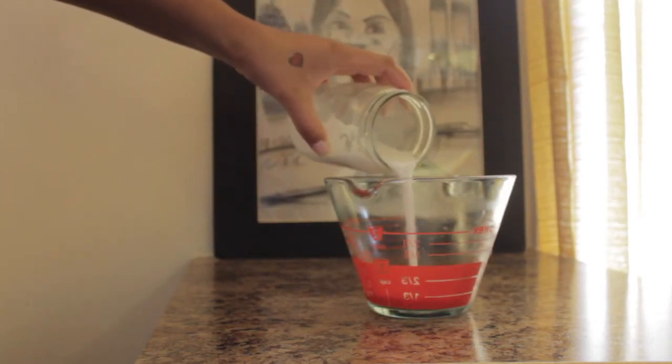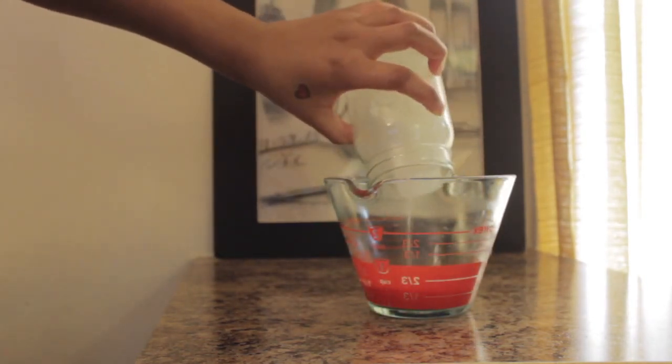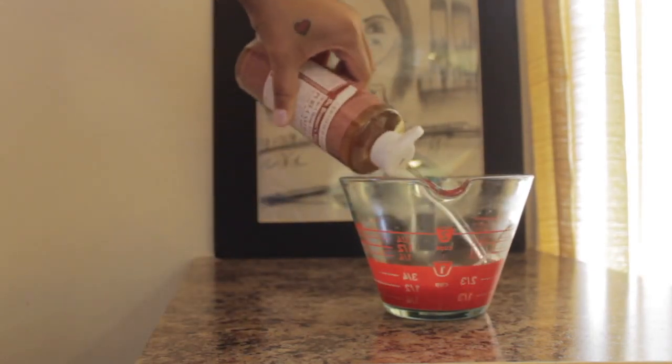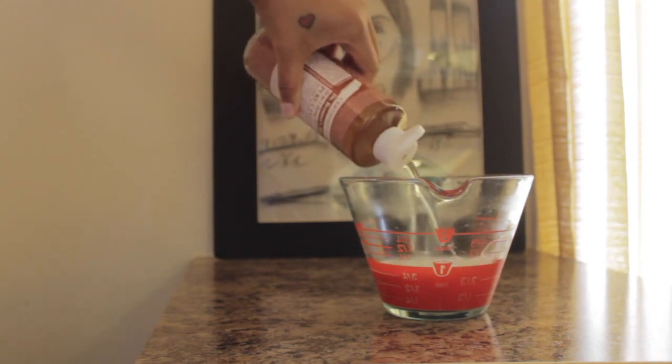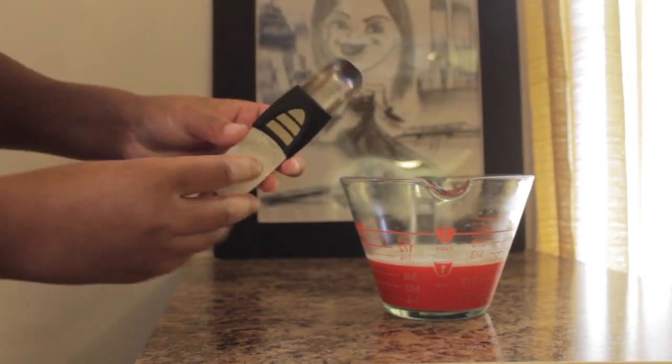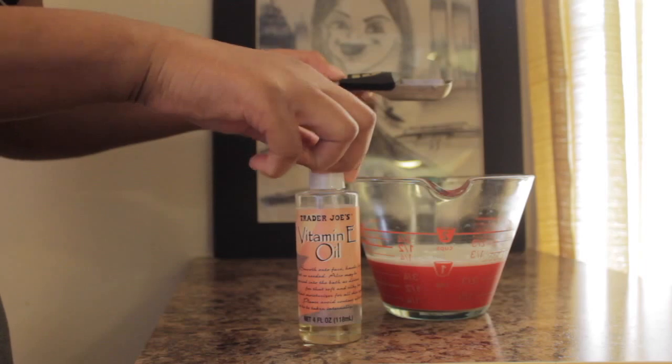This is coconut milk I already had open — I just transferred it into a mason jar. You'll need a half a cup, and two-thirds of a cup of castile soap. I'm just adding a half a cup here because I realized I didn't add as much as I should have, so I went back and added more. And one tablespoon of vitamin E oil.